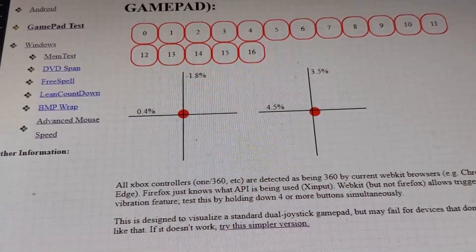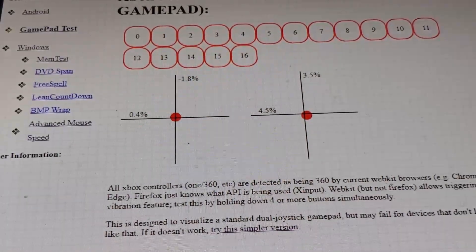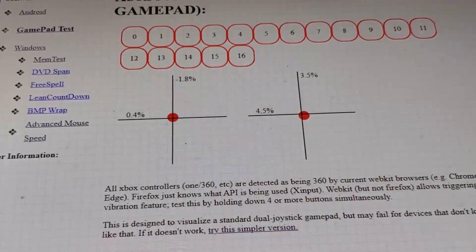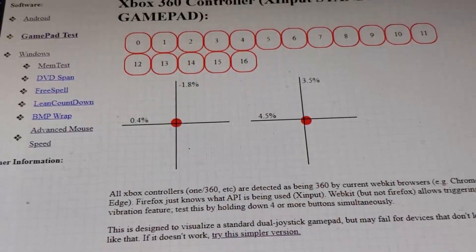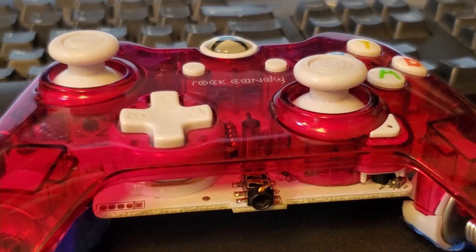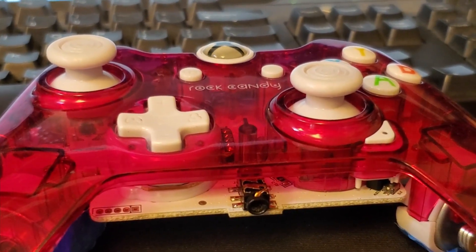Adding some resistors to the potentiometer in the joystick does work with some manufacturers' joysticks, even on the Xbox One. Unfortunately, I've only really had consistent success doing this with these PDP — that's a joke for the real tech nerds — these PDP Rock Candy controllers. Actually, any PDP controller seems to work fine.